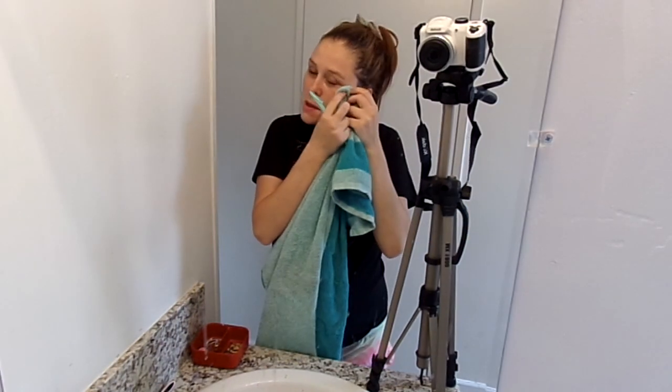And now my face feels very, very, very soft. All the top layer of dead skin, dirt, and hair is now gone. So we're going to dry our face off, and this way it's just like the last step of exfoliating.